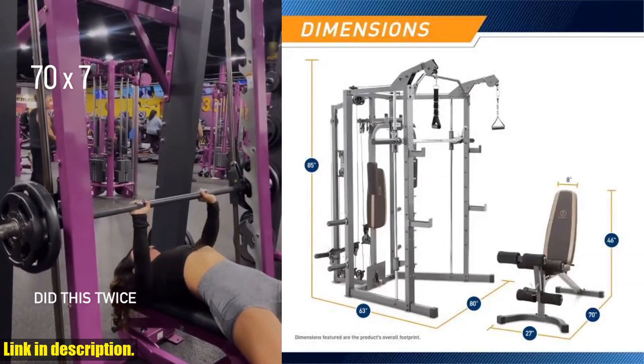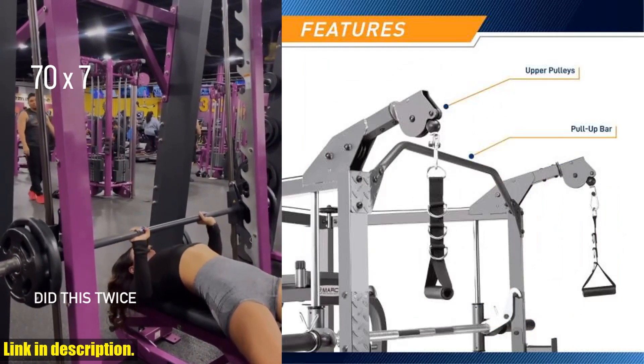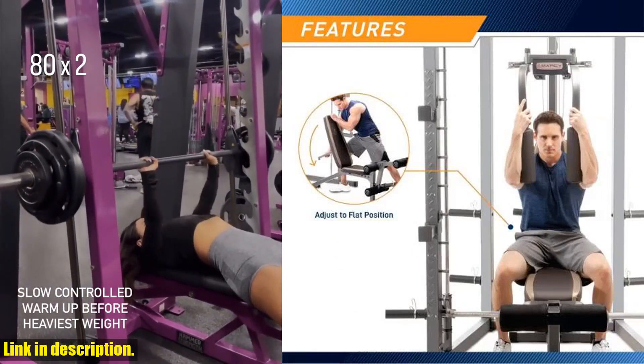The results are impressive. Clients have experienced localized fat reduction, skin tightening, cellulite reduction, and stretch marks improvement. And the best part? It's a safe and non-invasive procedure that feels like an intensive workout.